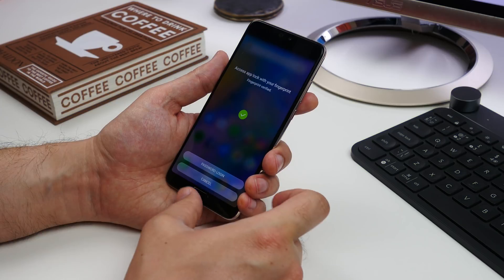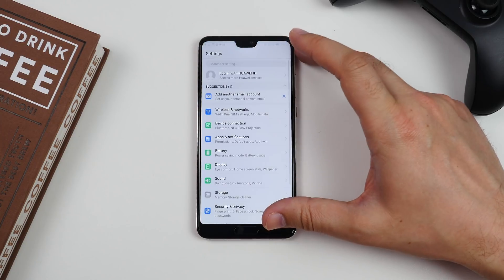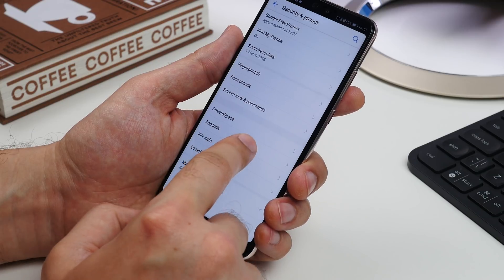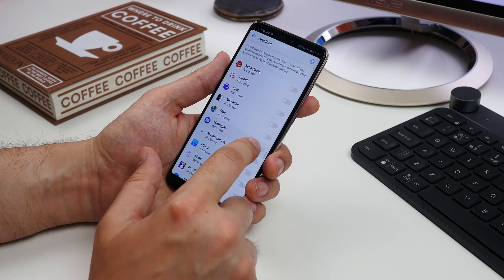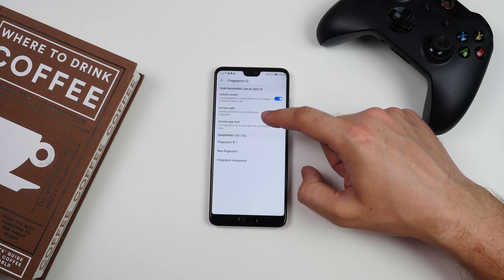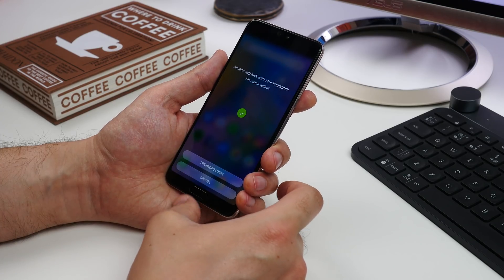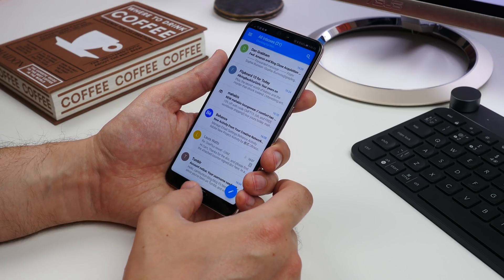Next up is the app lock. With app lock you can protect individual apps, locking them behind a pin, pattern or fingerprint scan. Head to Settings, Security and Privacy and then scroll down to App Lock. Activate it and then choose which apps you want to protect. Now head back to the Security and Privacy menu and go to Fingerprint ID. Toggle the Access App Lock switch to the on position and input your pattern or pin. Now any apps you've chosen will be locked behind a fingerprint scan.